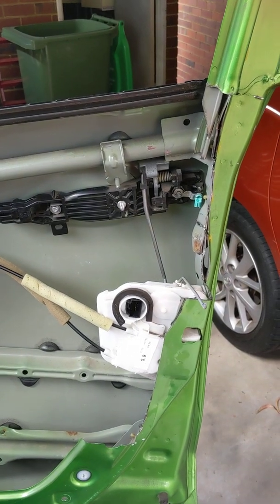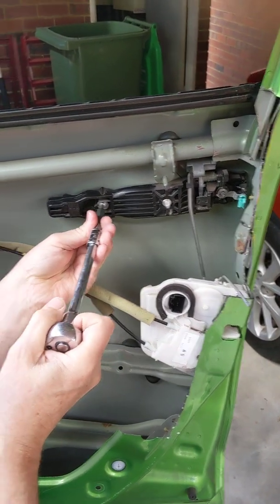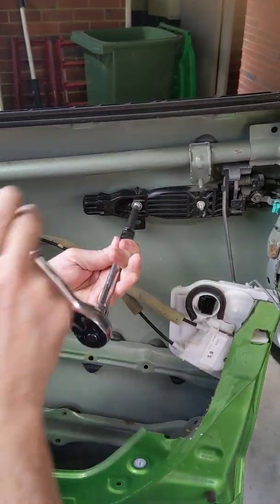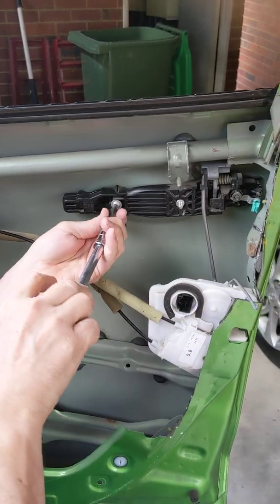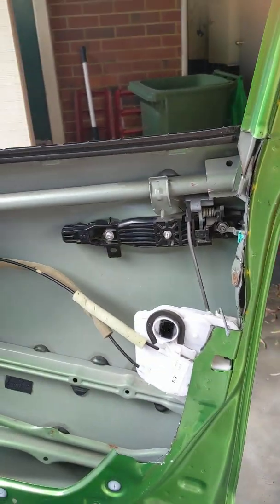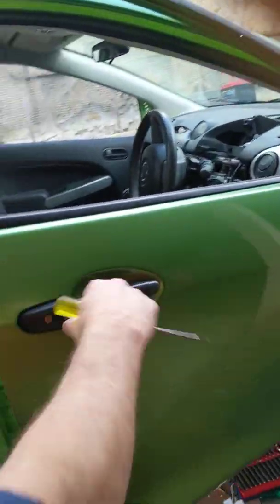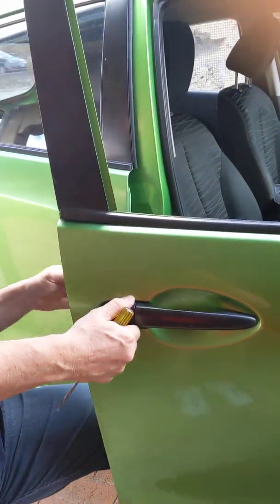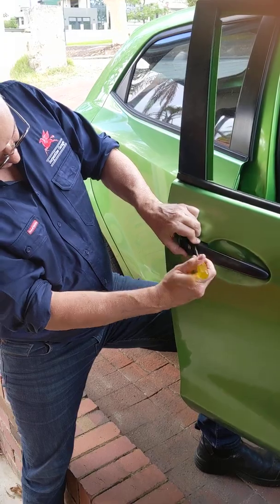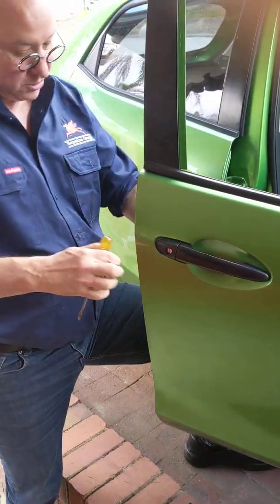Similarly, there's another T25 just here, so if I remove that as well — I'll loosen it because it's actually captured in the assembly that it's in. What I should then find, if we go around to the other side of the door, is that I can now pop this out.